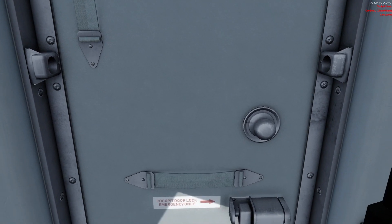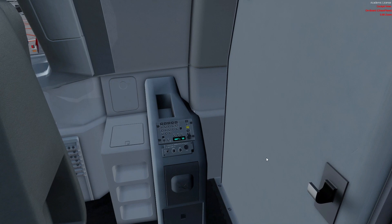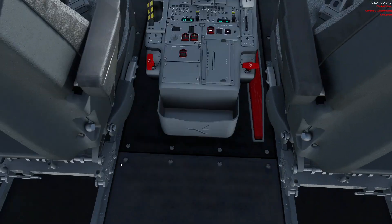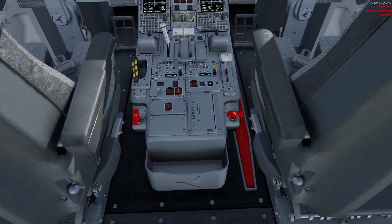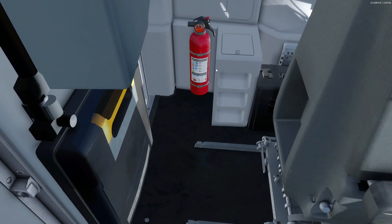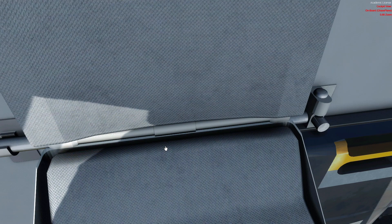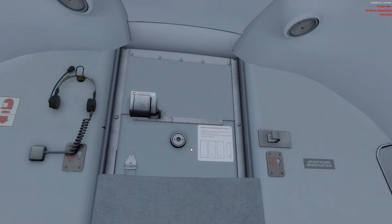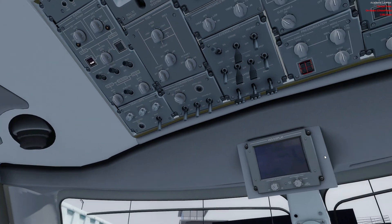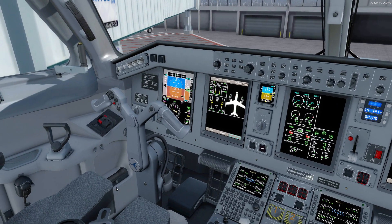Some things we would check: on the door would be the airworthiness and registration certificate and the radio telephone certificate. We would check the jumpsitter audio control panel, verify that both pilots and the jumpsitter have life vests — those are behind the seats — and the gloves for firefighting, as well as all the emergency equipment. We'd unfold the jumpseat, check all the connections, and verify that the escape ropes and flashlights are present on both sides.